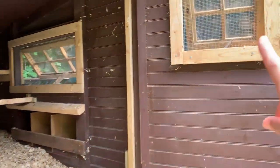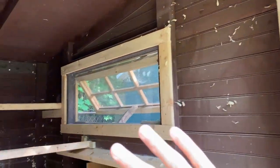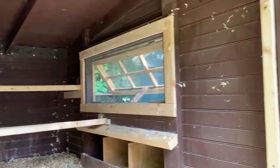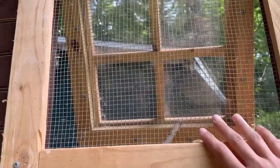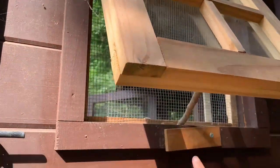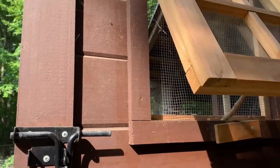You can see we also lined both of the windows with hardware cloth. When you have a chicken coop, predators are going to try to get in, and it's pretty amazing the size of hole that they can get through. So we lined everything with hardware cloth — that way, even if a raccoon is able to unlatch this window and open it, the hardware cloth is still there so they won't be able to actually get to our chickens.